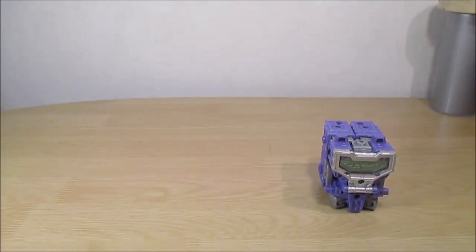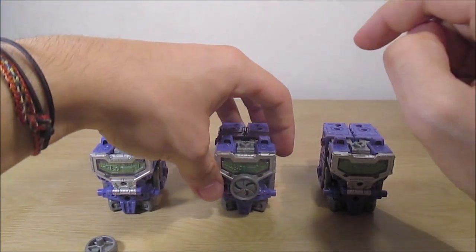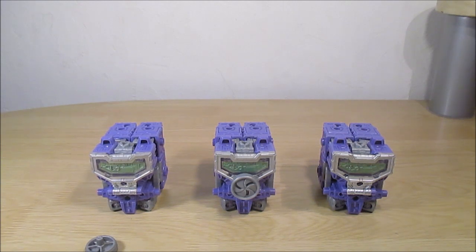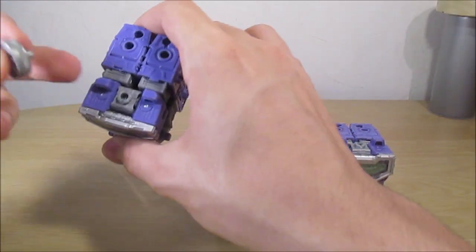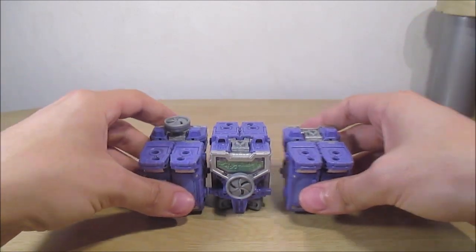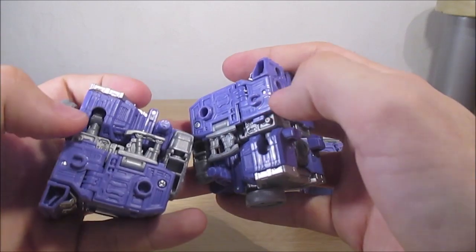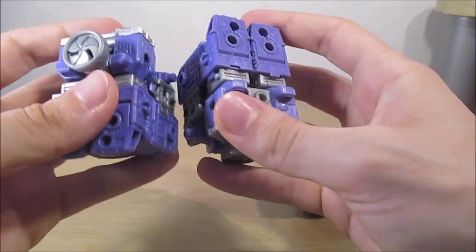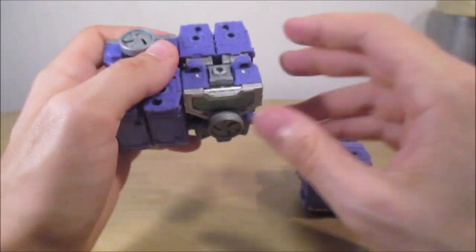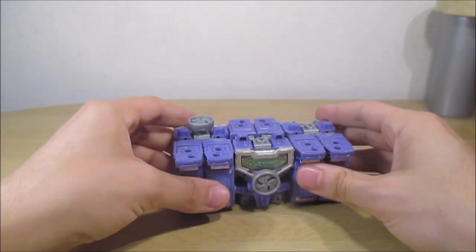Et les voici donc transformés. Pour Viewfinder, j'ai laissé la focale ici, je trouve que c'est le meilleur endroit pour le laisser, et ça permet de différencier Viewfinder des autres. Pour Spectro, je prends cette pièce-là et je la mets ici, le même emplacement qu'en alternatif. On retourne les deux sur les côtés et on vient tout simplement les assembler : on a un peg 5mm et un trou 5mm d'un côté, et des pegs de l'autre côté. Et ça tient vraiment très bien, ça ne va pas bouger, c'est vraiment solide.